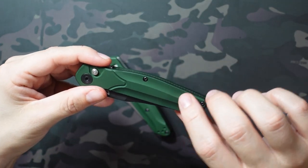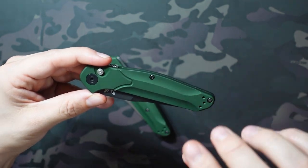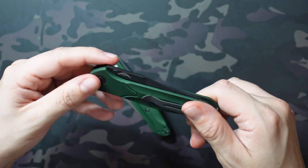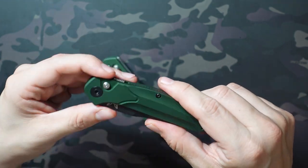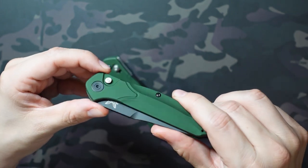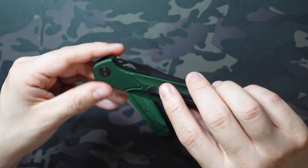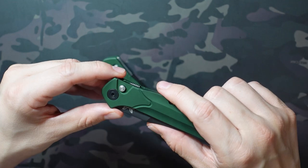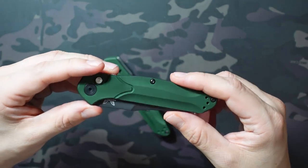These run about $279. I got it for much cheaper than that. Since it's an automatic, a lot of retailers won't ship to you if you live in certain states — I live in California. I had an opportunity to get this at a really good price and had someone that would ship it to me, so I picked it up. Unfortunately I can't carry it, but it's a fun one to have at the desk, fidget with, and use for opening packages.